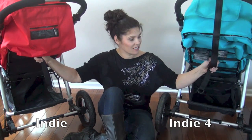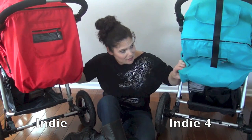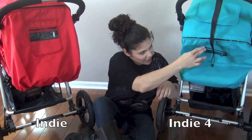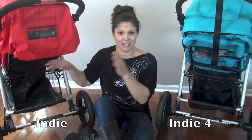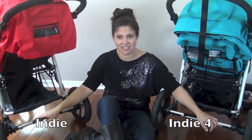Since we're back here, the reclines on the seat use the same one-handed strap system, easy to do. There's a little pocket on the back of each canopy — same thing. Same way to put the seats up, so a lot of similarities there. You also have the one-step brake bar, which is exactly the same on both.